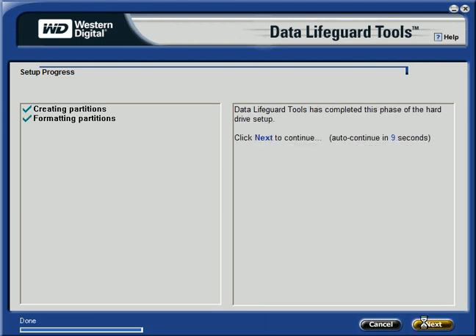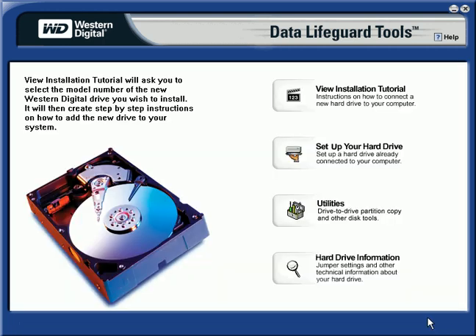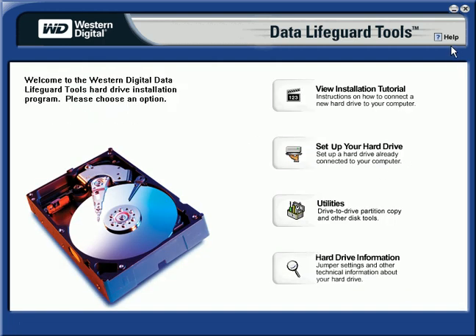Formatting is complete, so we say Next, then we're done, and then we can exit out of here.